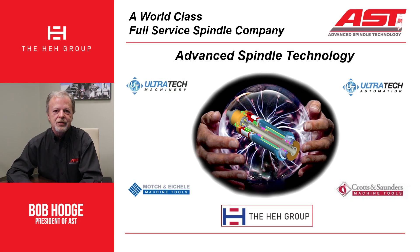Hello, my name is Bob Hodge. I'm president of Advanced Spindle Technology, and I wanted to share with you today some of the finer points of what we do as we go through and evaluate spindles and repair them, and it's a partial answer to the tagline we keep getting asked about: what do we mean by 'better than new.'